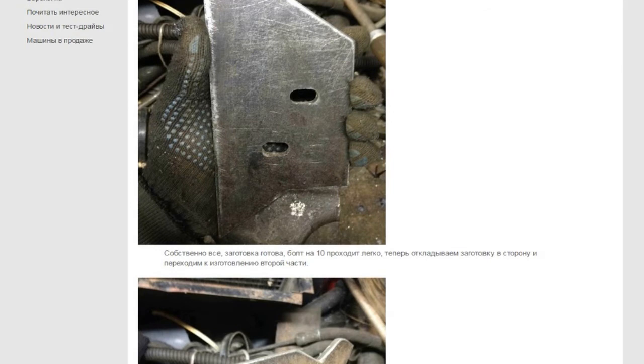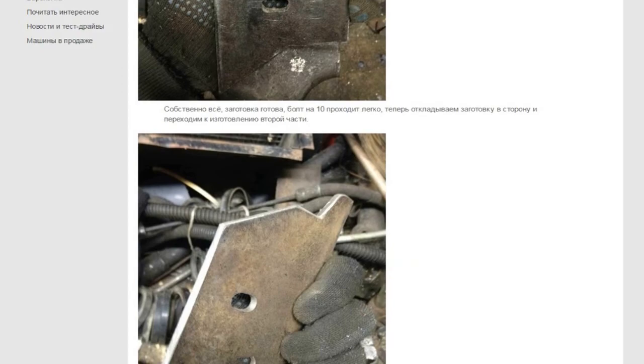Now we can start making the second part — something like this. Let's move to the next stage of manufacture of the bracket. This is perhaps the most difficult part.